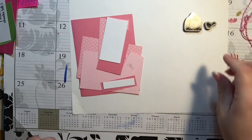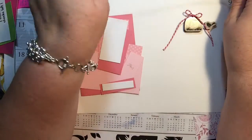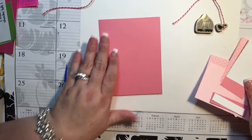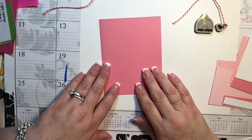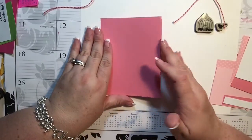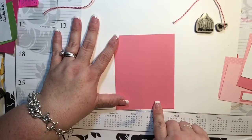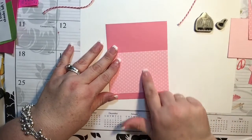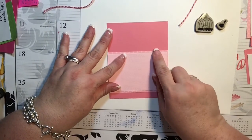I thought it would be cute to make this kind of hanging with this Baker's twine. I went ahead and tied a bow, and I'll use some more of it on the card itself. I left these long because I wasn't sure how long we'd need them. This is going to be a regular A2-sized card, cut at eight and a half by five and a half, then folded in half to four and a quarter by five and a half. I cut a piece for the bottom at four and a quarter by three, and another at four and a quarter by two and three-quarters.